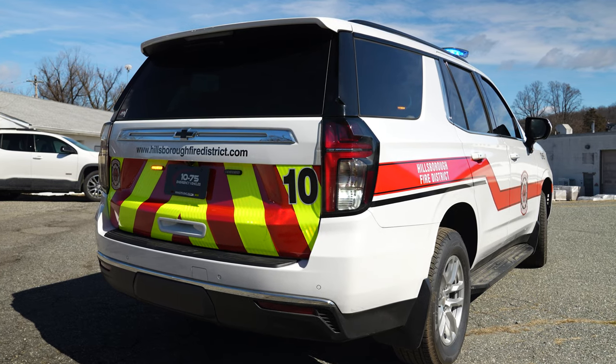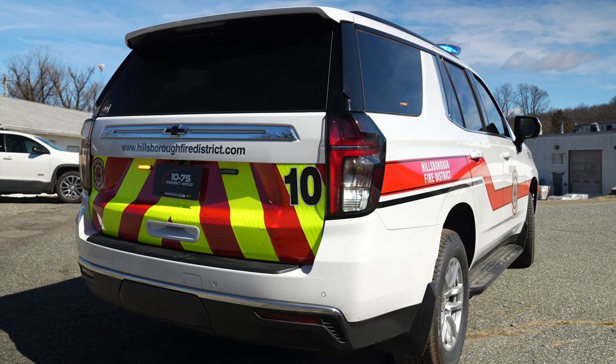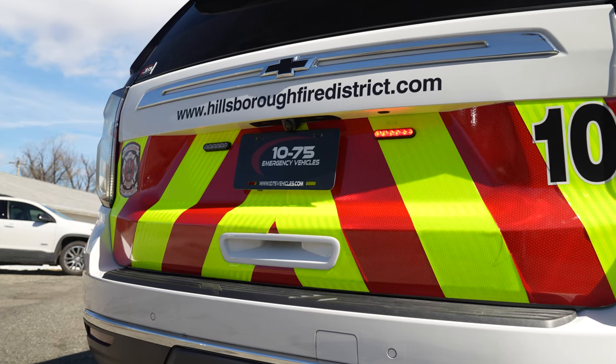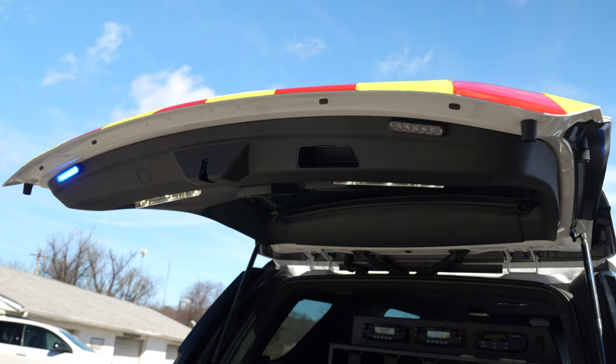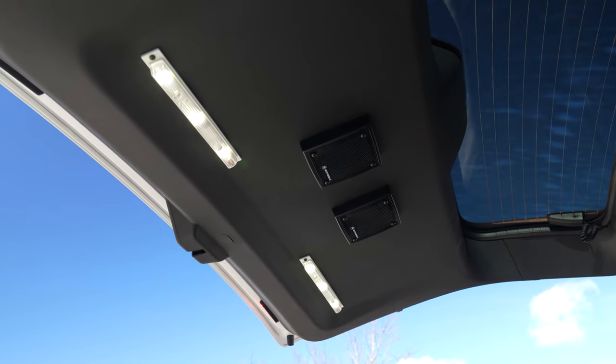Continuing with the graphics, our standard reverse light and parking light, plus a flashing reverse light upgrade. M Powers on the rear plate. With the hatch open, dual color M Powers up top, 12-inch strip lights, and speakers mounted to the headliner with our custom brackets.